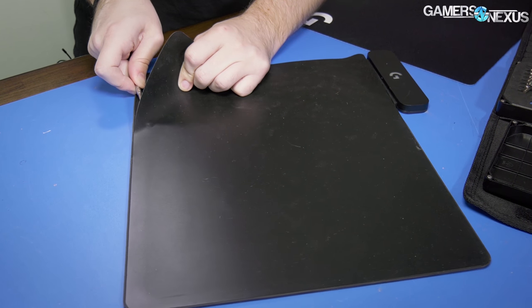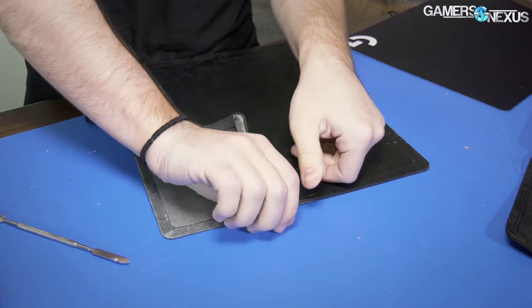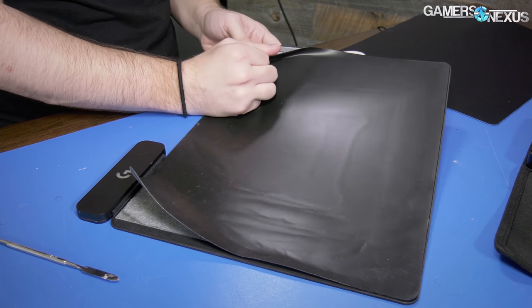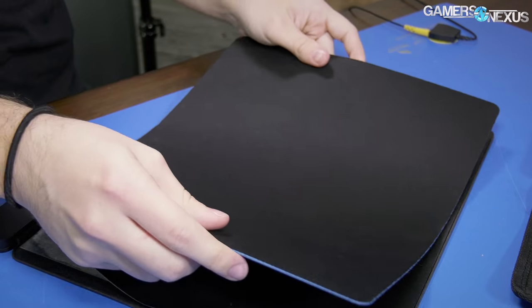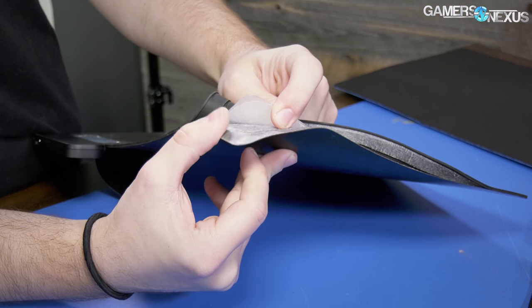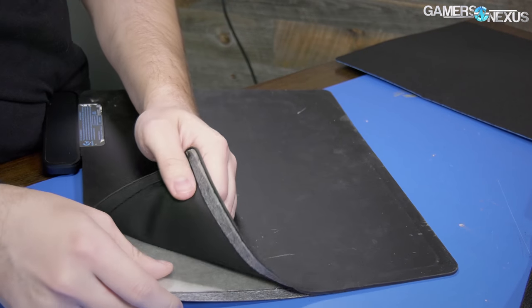Of course, Logitech could change things and maybe upgrade it, which could affect compatibility — but for now that's how it works. The plate inside might just be for rigidity. Here's the top rubber layer, which is covered by the mouse pad — it's real rubber, things don't slide around on it. Underneath that there's a clear plastic — polycarbonate or acrylic — and then a bottom rubber layer that holds everything in place.